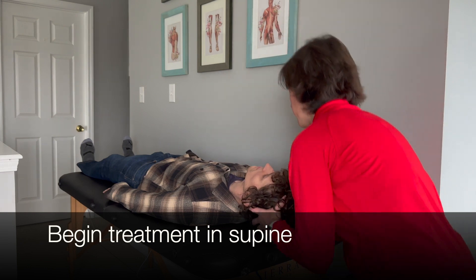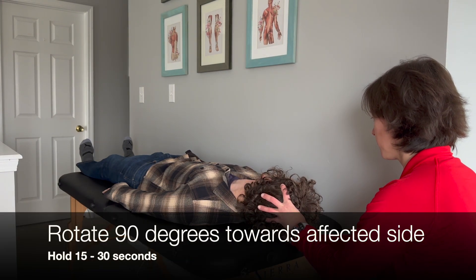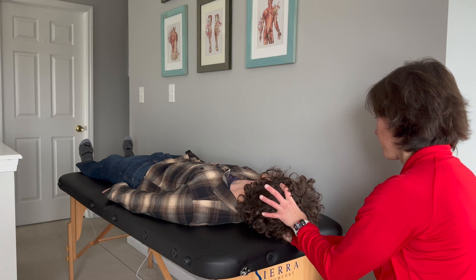Begin with the patient in supine, and the examiner rotates the patient's head 90 degrees toward the affected side. Hold for 15 to 30 seconds.